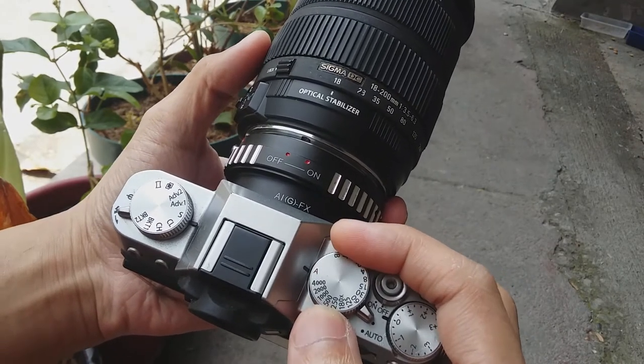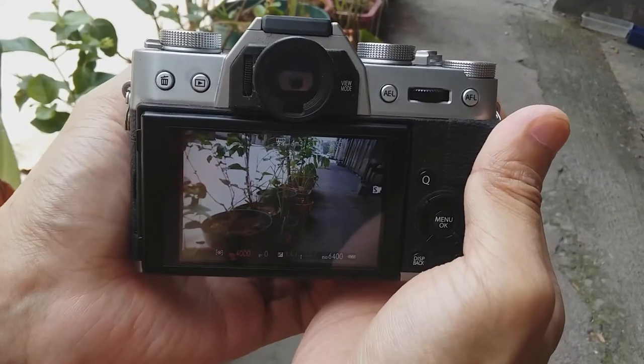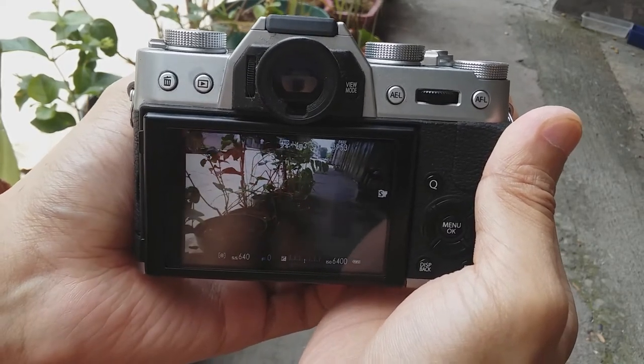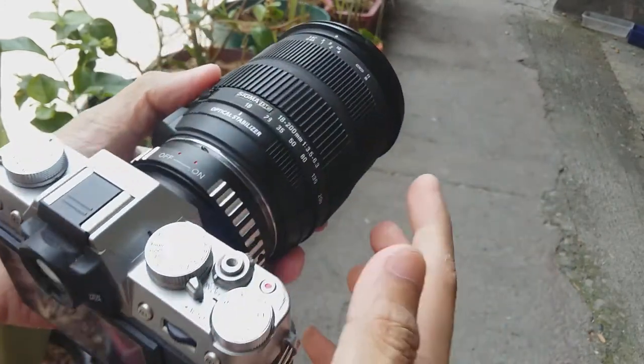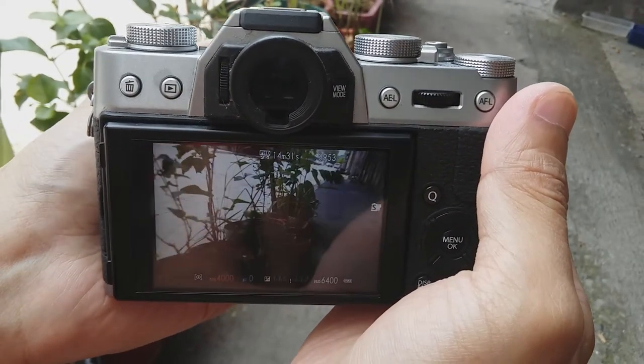All I need to do is to turn the shutter speed dial to A. And even if I'm stopping down the aperture, you can see that the exposure automatically adjusts. Even if this lens is a variable aperture lens, I would still be able to get a steady exposure.